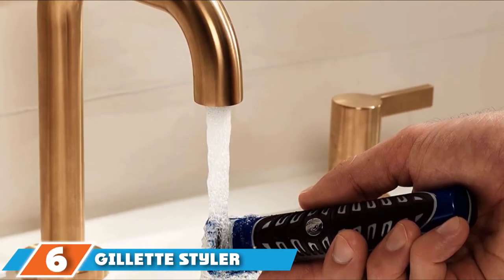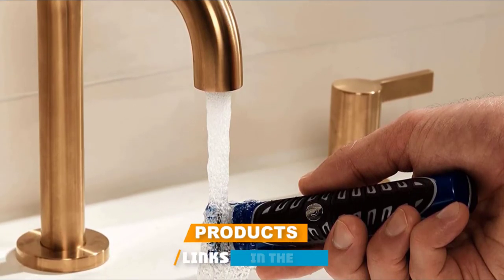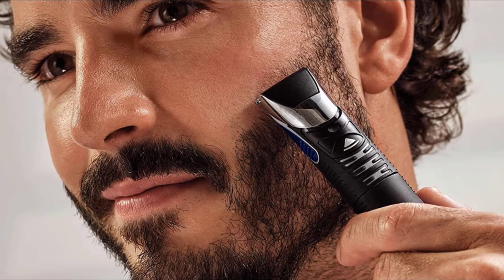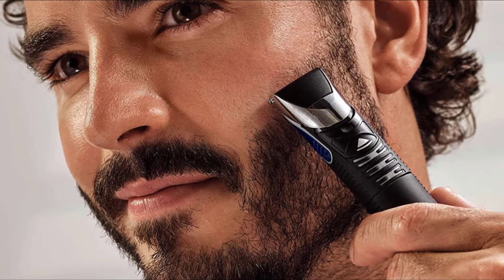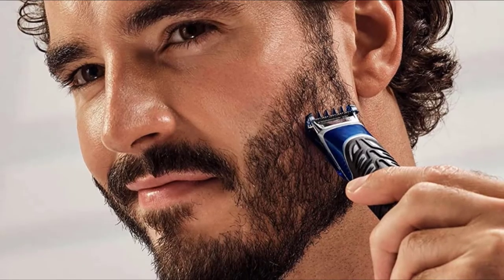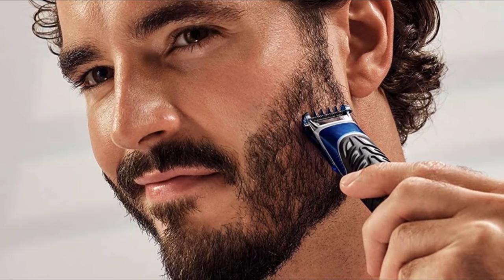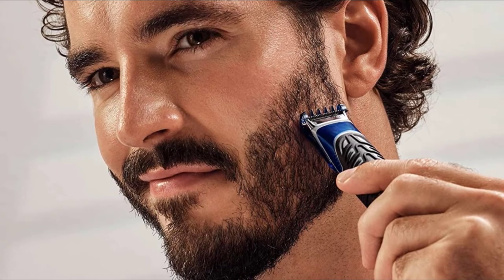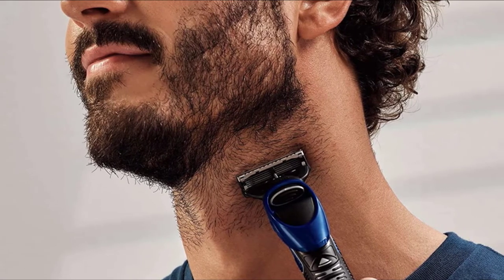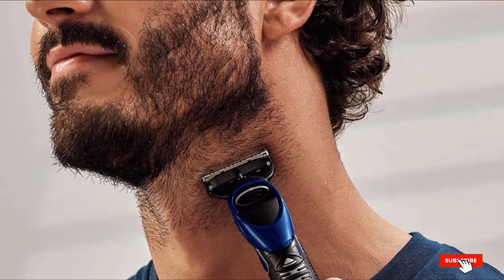At number 6, we have the Gillette Styler, a beard trimmer for men engineered with Braun technology. The Fusion ProGlide Styler is slim and easy to maneuver for excellent results, with well-designed edges for precision closeness and comfort. It can be used in the shower for any style — from a chin strap to a goatee or clean shave with sideburns. Being waterproof, it is safe in wet environments. Three exchangeable combs can adapt to any contour and trim any length with perfect consistency.